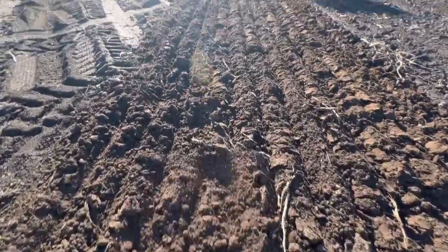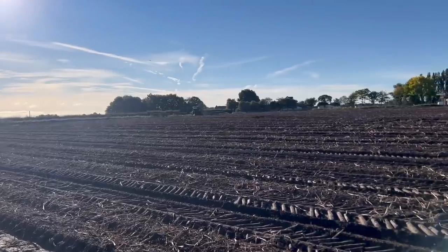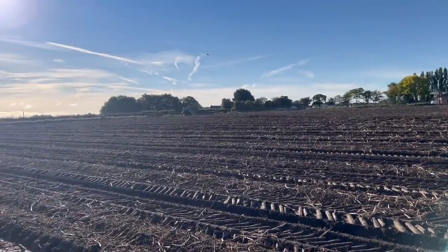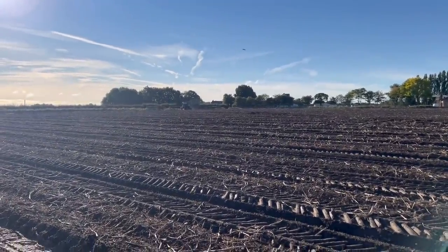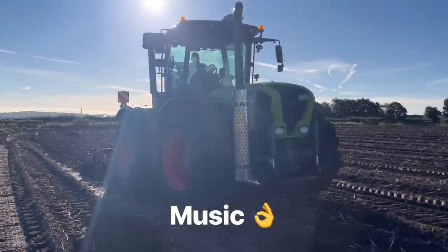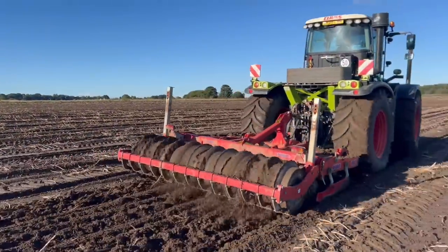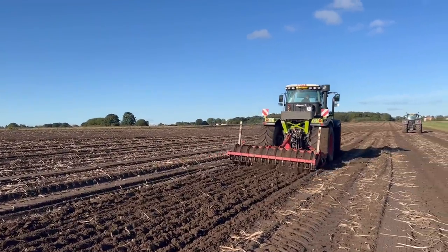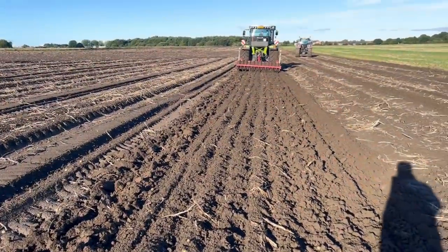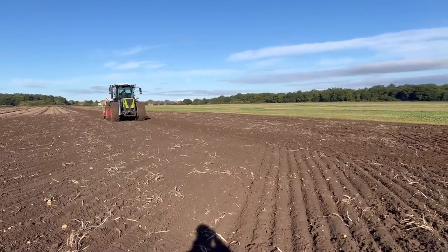It's actually bringing up dry soil which we didn't expect. It's going on a diagonal but it's just far too rough, bouncing over. So we're just going to try doing it the same way as the spud drills were. We're going to go a little bit deep to be fair. Just purrs along.